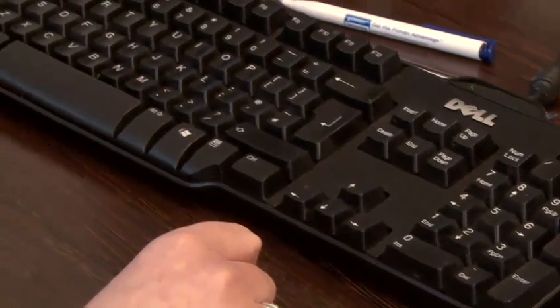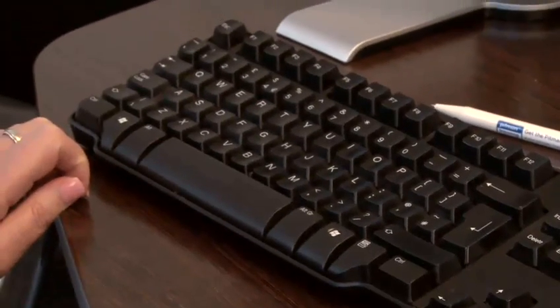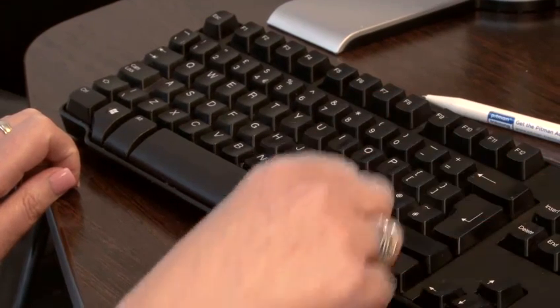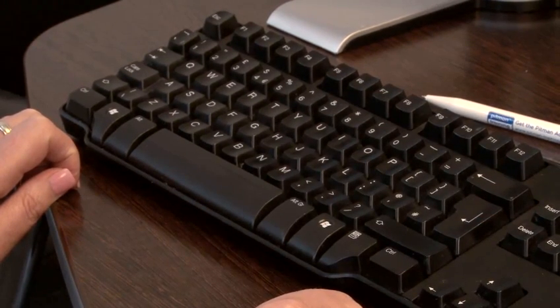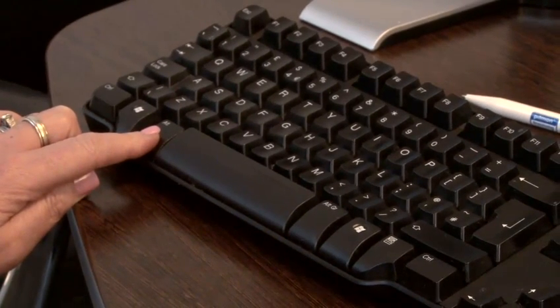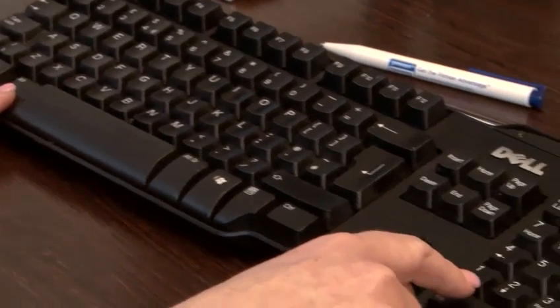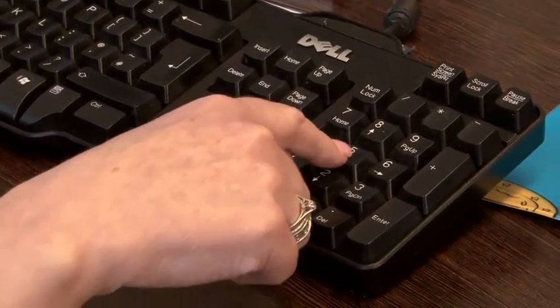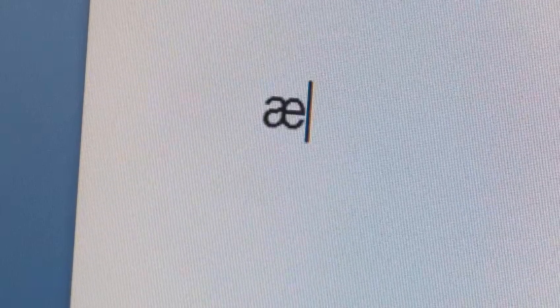For some words you may need to join an A and E together, and again this is easy. Simply hold down the alt key and then key in the numbers one four five, and then release the alt key.